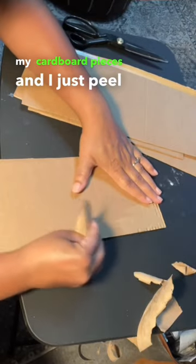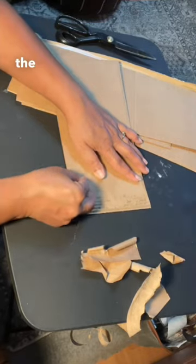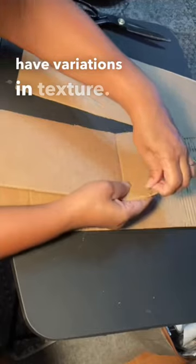I take my cardboard pieces and I just peel back that top layer to reveal the texture. Some places I like to run my nails through there to really reveal the texture of the ribbing, and other times I kind of leave that skin of paper on there just to have variations in texture.